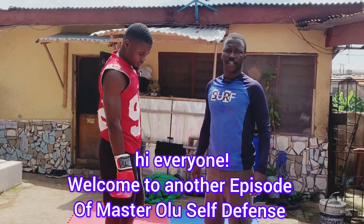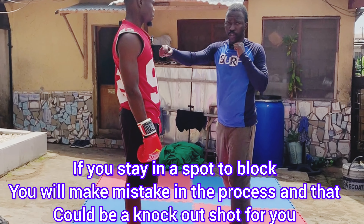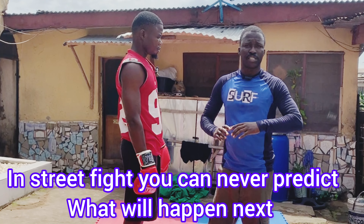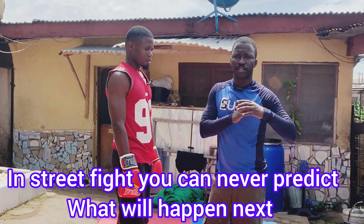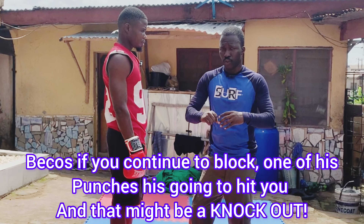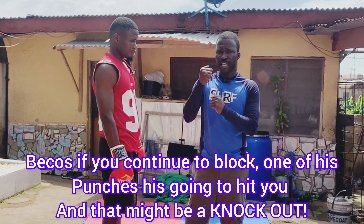When you are in this kind of a scenario, someone is trying to throw a punch and you don't know how to block that punch, because if you try to stay in there and he keeps punching, you are going to make a mistake. Forget about the Hollywood that you watched — blocking moves and all that. Those fight scenes are choreographed. They have trained and rehearsed that technique. But in street fights, you don't predict what is going to happen. So the best thing is you have to quickly stop that attacker, because if you continue to block, one of his punches is going to hit you. And once he hits you, that may be a knockout.